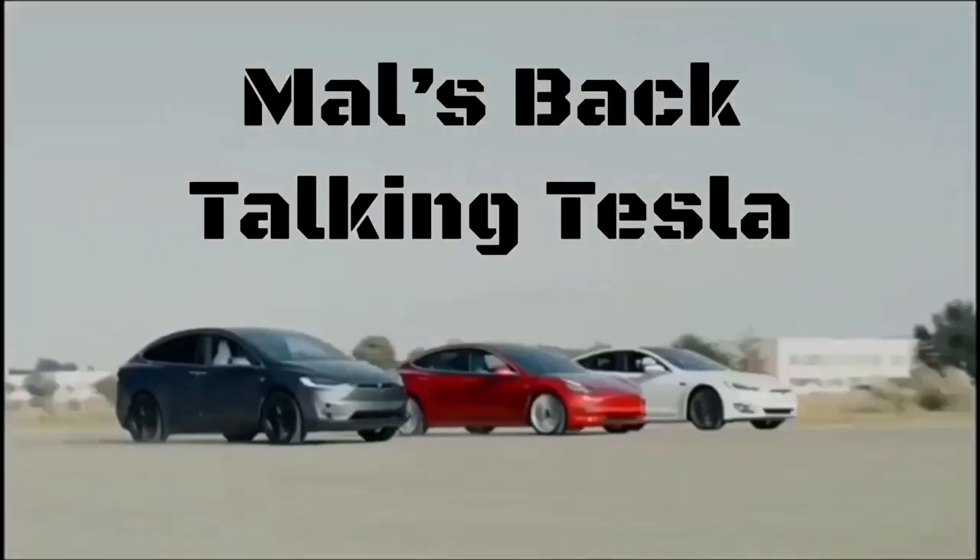So that you will be able to play your music as loud as you like outside for your garden parties, for any of your parties. And I'm going to show you how to do it right now. Mal's back, talking Tesla.